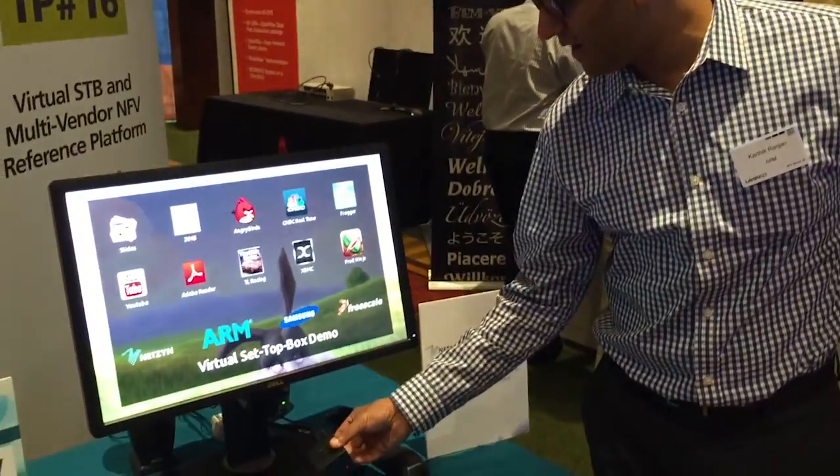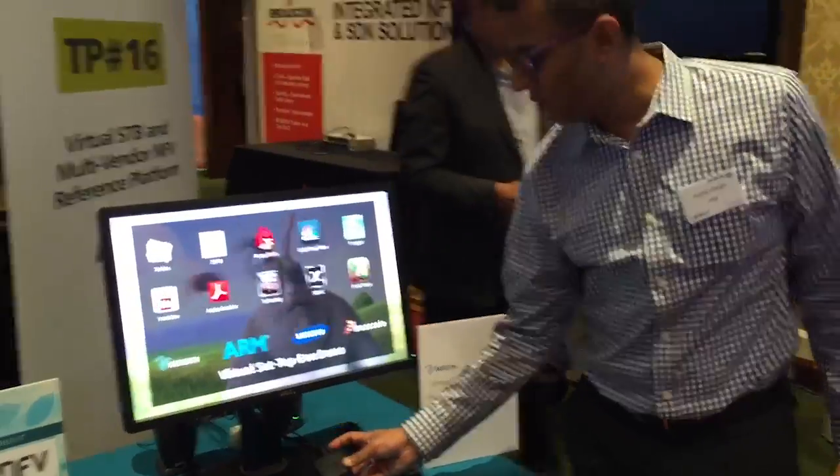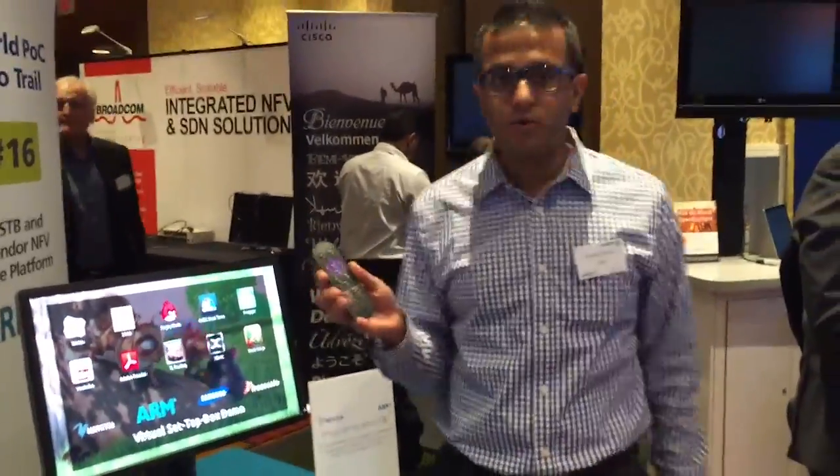That's connected through a switch and then it comes down here into this little box — this is the set-top box right here. All I have connected to this is an HDMI cable, power, and Ethernet in the back. And I'm going to be controlling it using just a standard Roku remote controller.